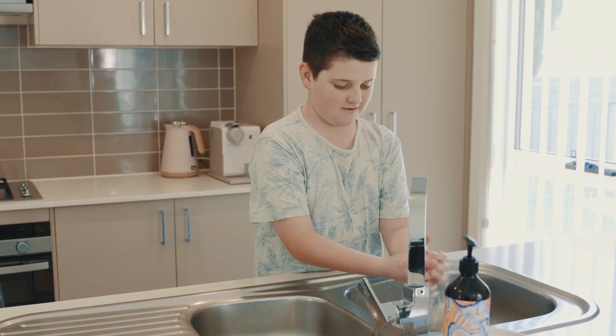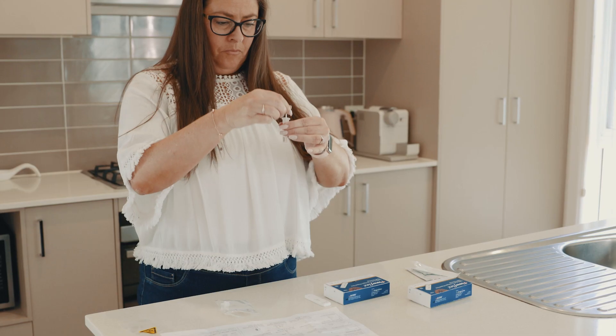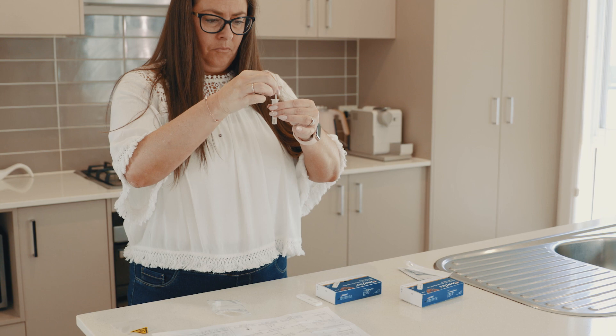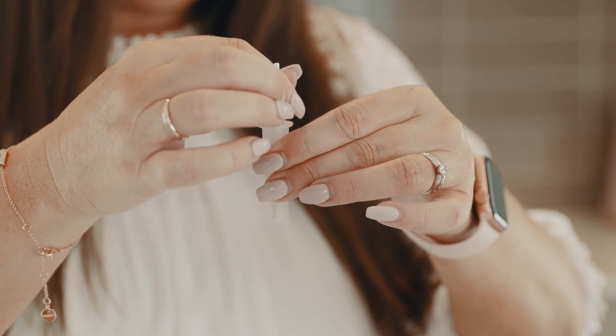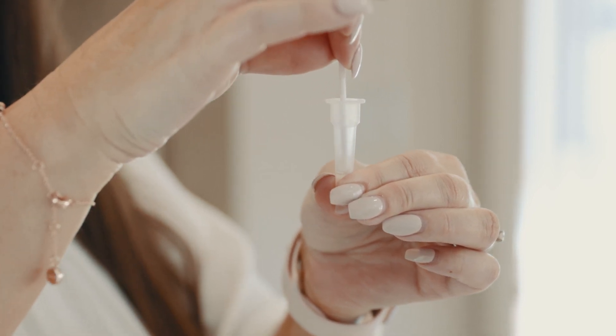Swabbing can be done on yourself or for children aged two and older. Holding the extraction tube, place the swab in the liquid and swirl for thirty seconds. Squeeze the tube, twisting the swab five times.